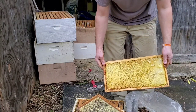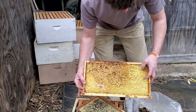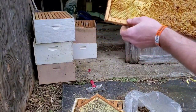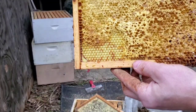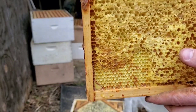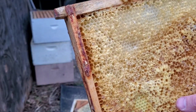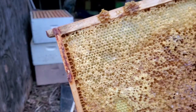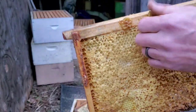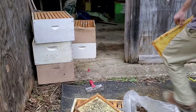You saw what a drawn-out comb looks like — this is a drawn-out one that used to have honey in it. They robbed some of it out and it has some sugar in it — you can see where it crystallized. Anyway, this is a yellow frame with yellow foundation that they drew the comb out on. It already has a pre-done honeycomb design in it, and you put wax on there and they draw it right out. You can see how much deeper it is, and they fill it up with honey or the queen lays eggs in there.